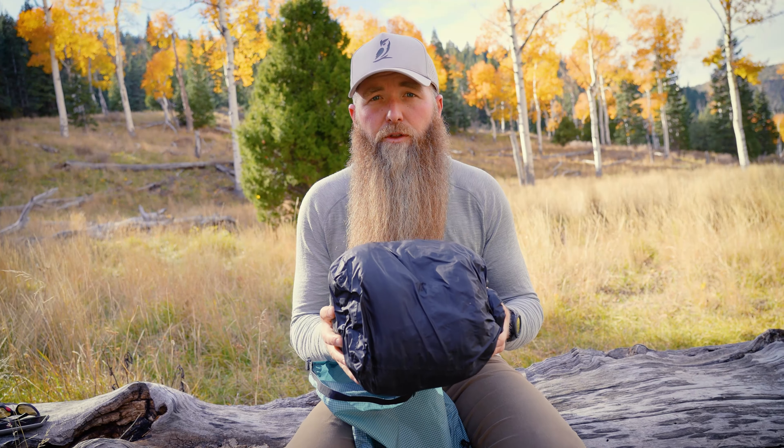We just got into camp, we hiked a few miles in here and it was absolutely beautiful. The fall leaves are amazing. It's a great time of year to be out — absolutely love fall hiking.